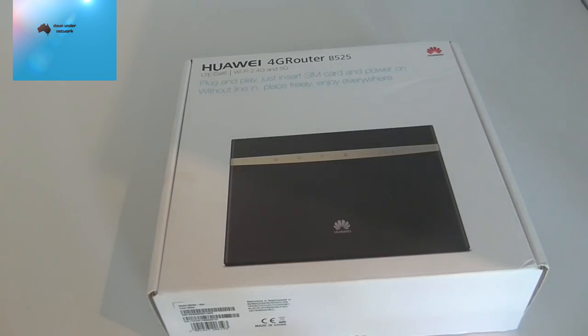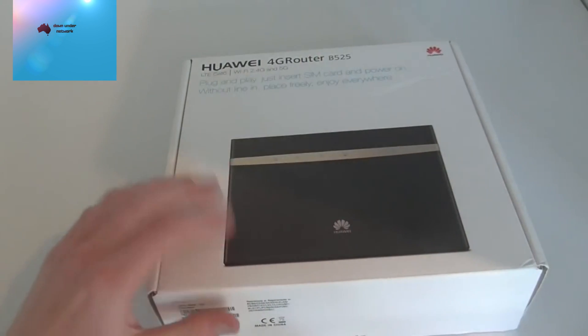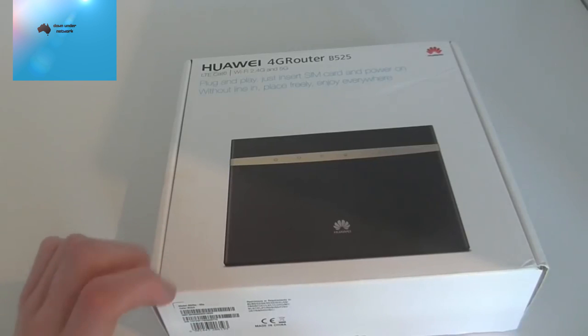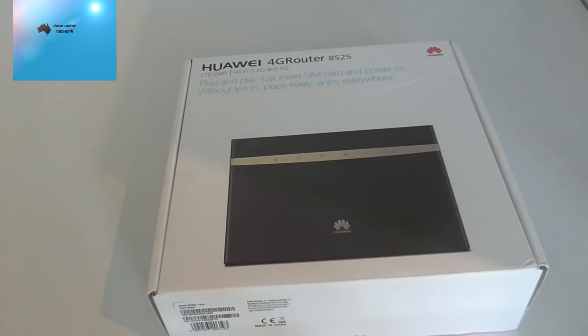I had experience with Vivid Wireless and it was so slow I had to take it back — we got 0.2 Mbps down and zero upload speed. You can also get this modem through Spintel, but their max speed is also capped at 15 Mbps. Honestly, I'd recommend going prepaid mobile broadband — Optus mobile broadband is really good.